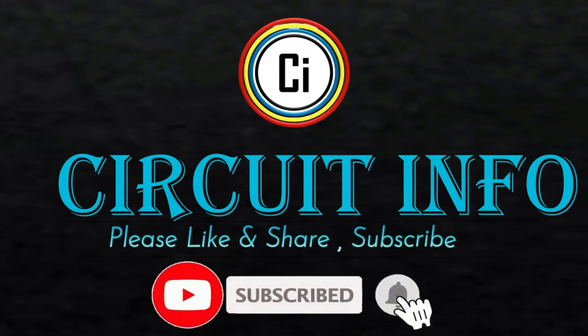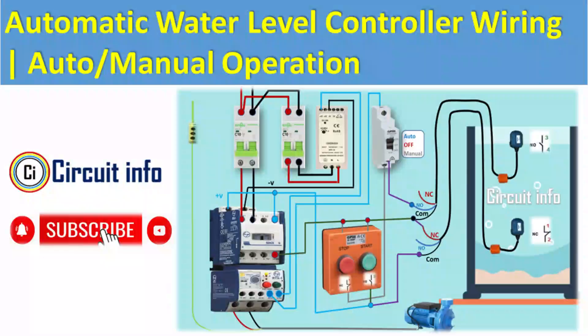Hi friends, welcome to Circuit Info YouTube channel. Today we are going to explain a complete automatic water level controller circuit with auto-manual switching, contactor, overload protection, and float sensors. This setup ensures your water tank never overflows or runs dry.